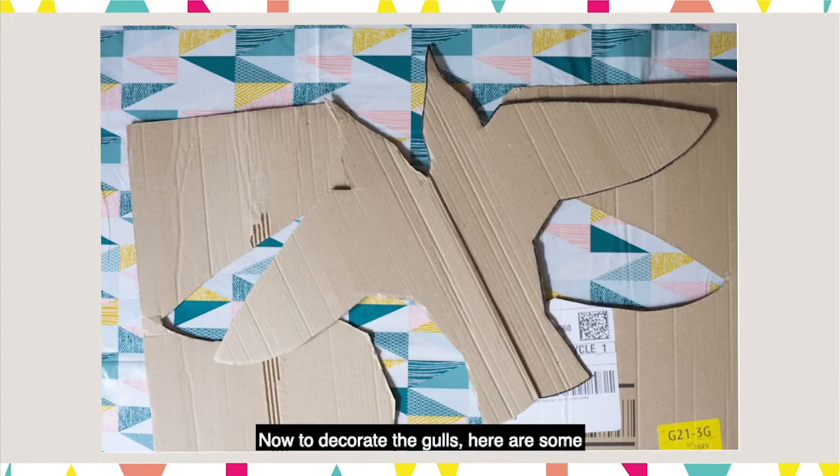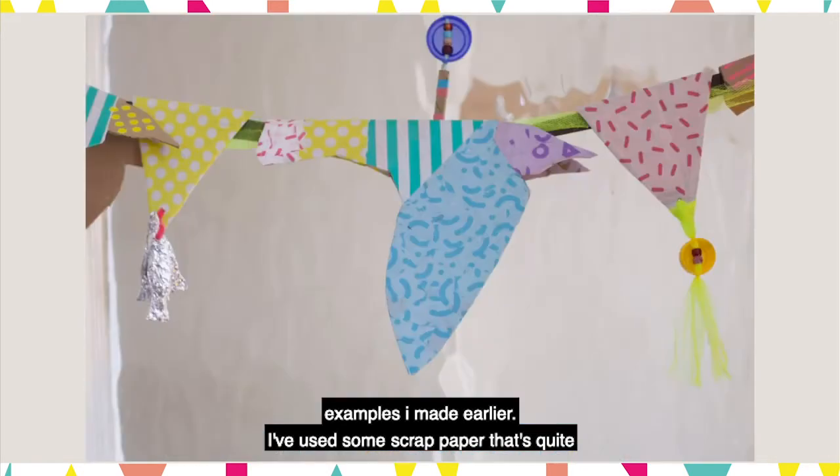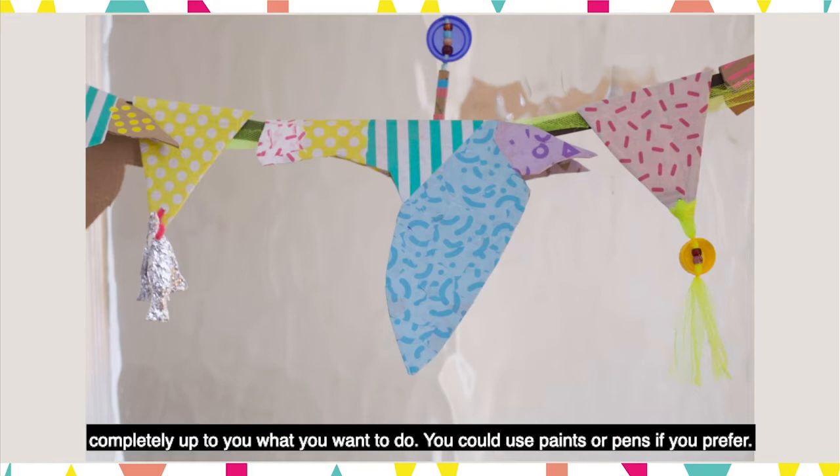Now to decorate the gulls — here are some examples I made earlier. I've used some scrap paper that's quite pretty and some washi tape and stickers for a more geometric graphic design, but it's completely up to you what you want to do. You could use paints or pens if you prefer.